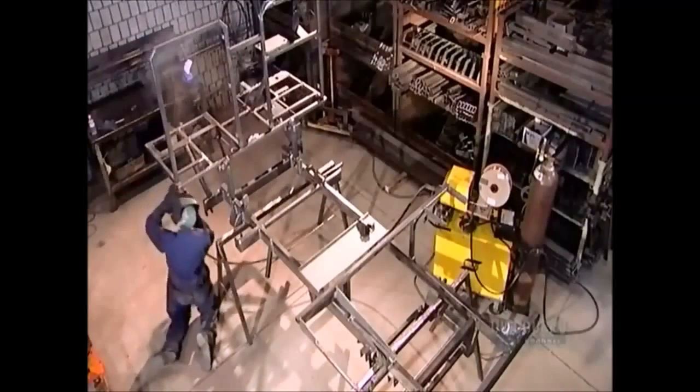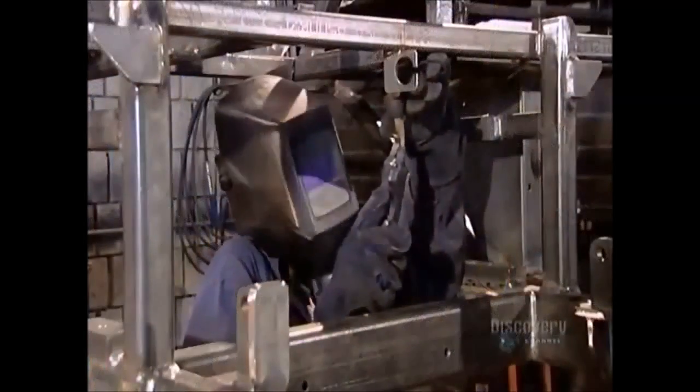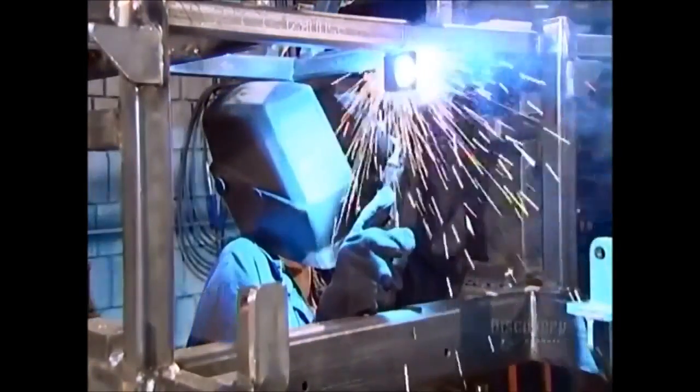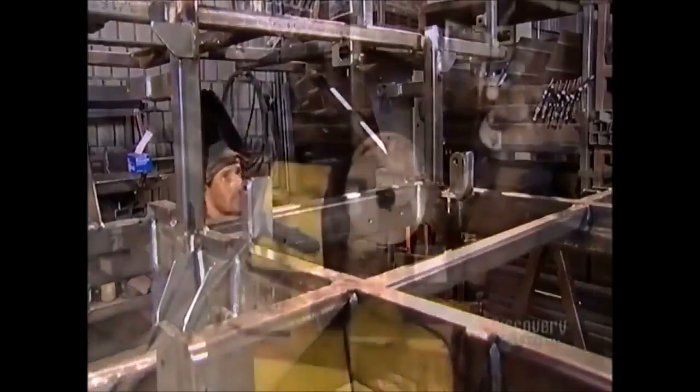To make an ice resurfacer, they weld together steel pieces to build the main frame. The frame has to be very strong because it will support everything from the engine to the water tank. It's a load of almost three tons.